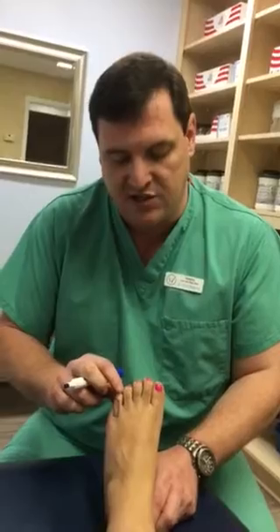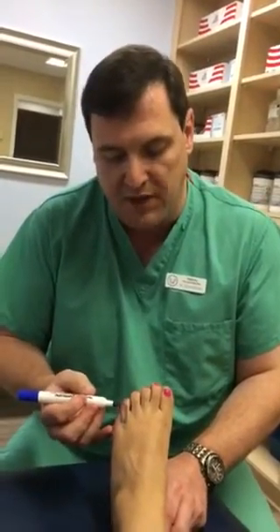Often people will have what we call an adducto varus fifth digit, which is your fifth toe or your pinky toe. All adducto varus means is that it's curled and rotated to the inside, and often it goes underneath the fourth toe. What will happen is the bone on the side of the toe will become prominent around the knuckle, and it will rub on shoes.